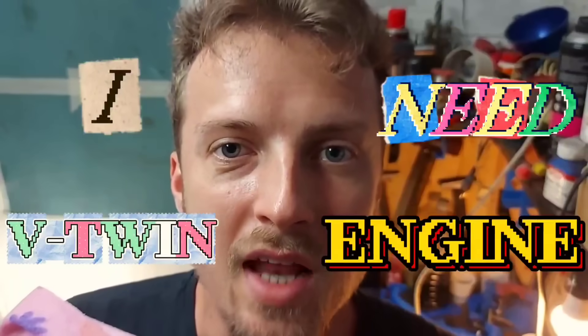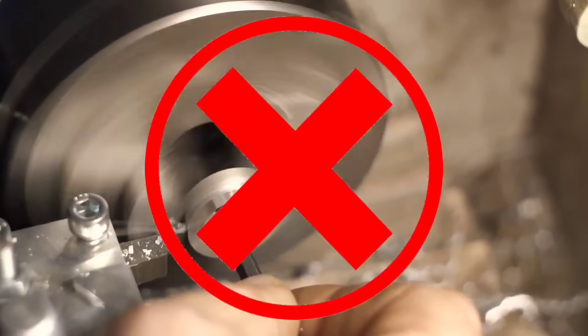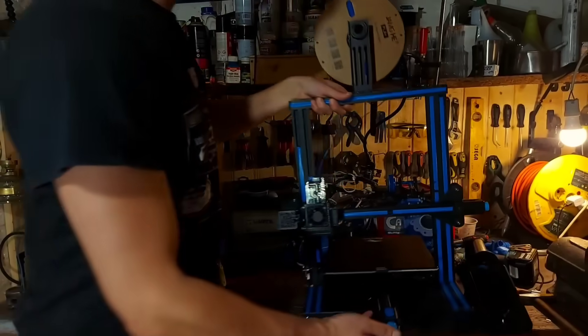I woke up one day and I realized I need a V-twin engine. But without a milling machine or a lathe, this project seemed impossible. That's when I turned to the one tool I did have — my 3D printer.